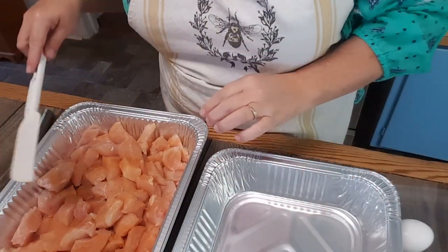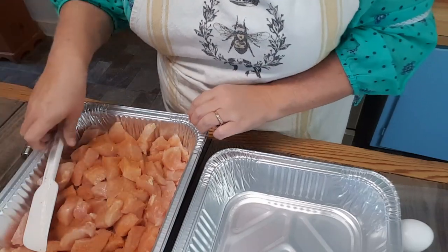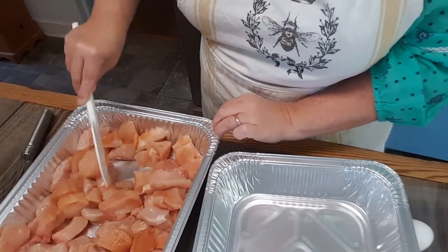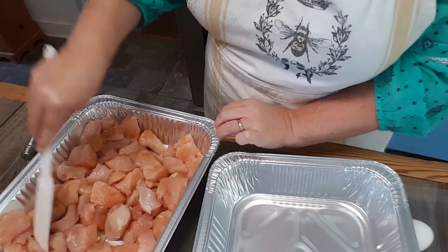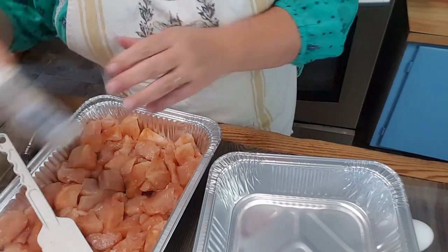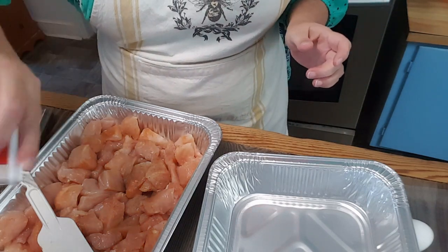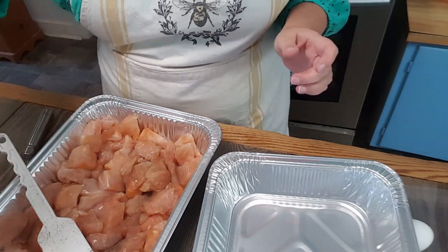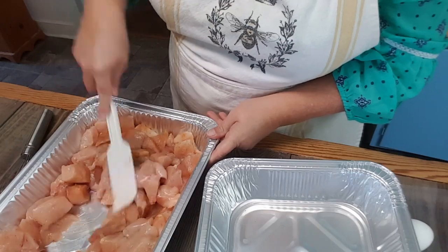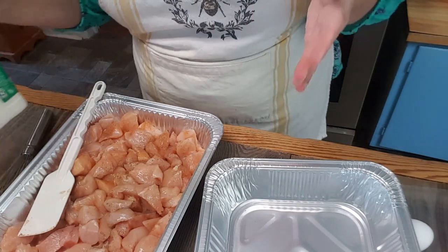I have them here in this pan, and I've just lightly dusted them with some seasoning salt, and I'm going to give them just a little bit more and stir it around. I normally have gloves, but I'm out. And I'm going to pepper it just a little bit. I put this on just about everything, but I don't overdo it.